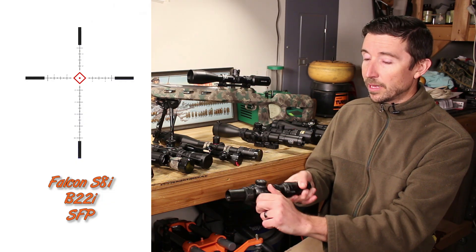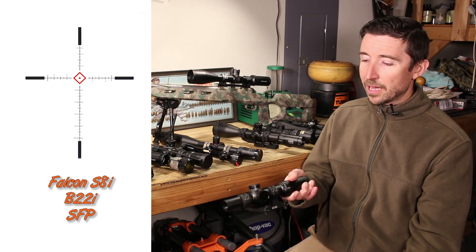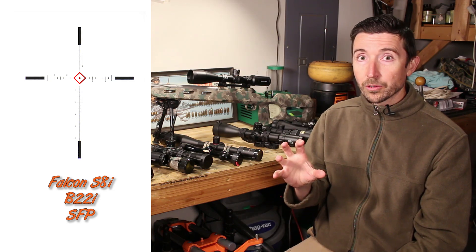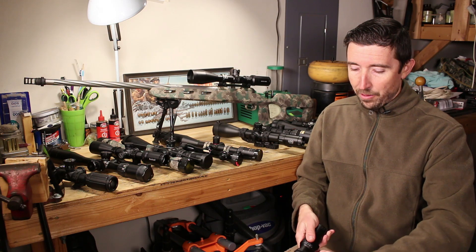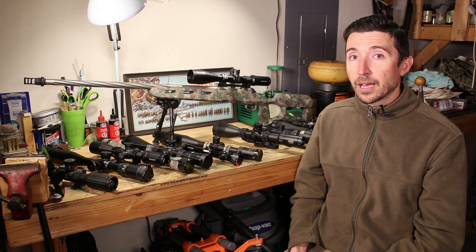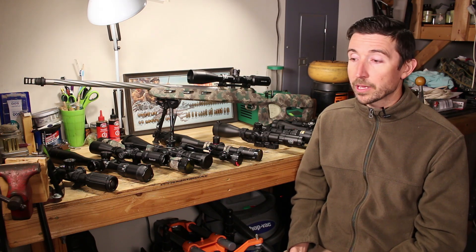This one actually does have illumination as well. So if I am in more of a defensive role — either against hogs or two-legged environments — I can turn on the reticle and the center dot and diamond in the middle illuminate red. Both of these are just really smart the way that they're set up. Whatever scope you're looking at for your defensive carbine, just keep in mind that depending on your personal preference or your pocketbook, you may choose one over the other.